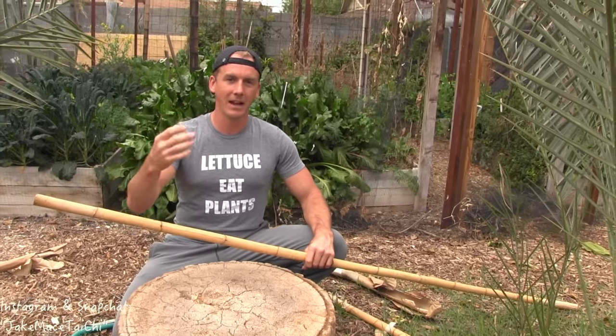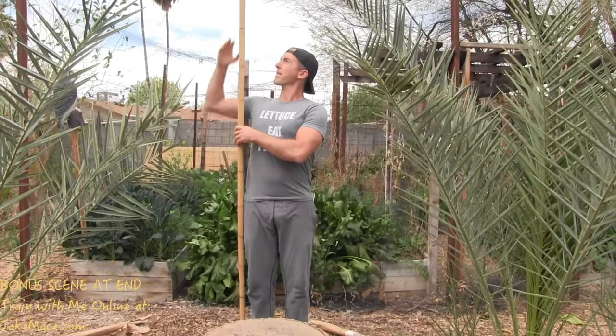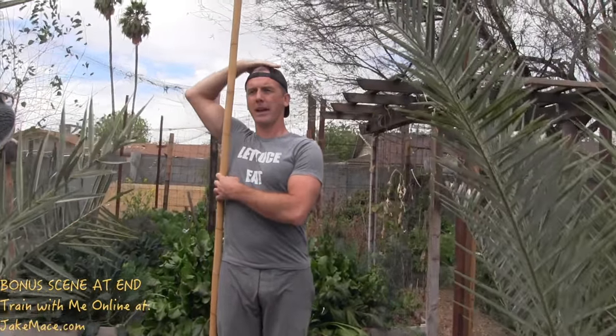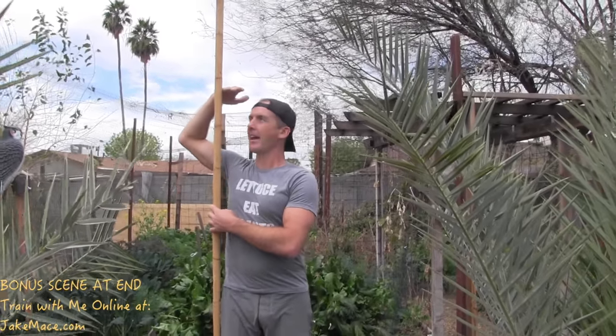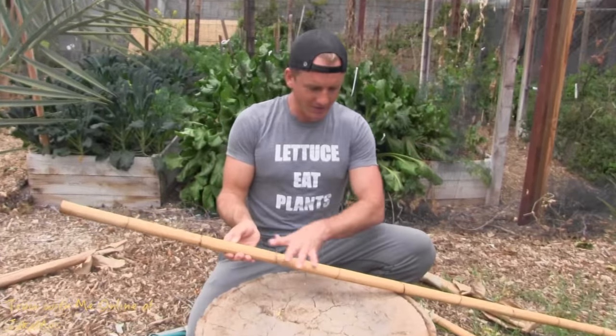I have to measure it to exactly my height. Usually you can customize it — stand it up next to you, take your hand and get it approximately to wherever your head is. That's about where you should cut it to be appropriate for training. Some of you might like a shorter staff, some might like a longer one. Before you cut it, figure out if you want it an inch longer or shorter. You might want to cut it one inch longer than your head because you can always cut more off later — if you cut it too short you can't add more back. I'm going to make it exactly my height.